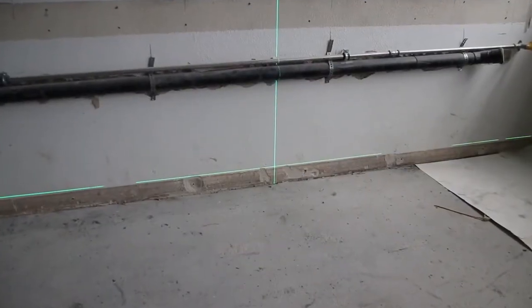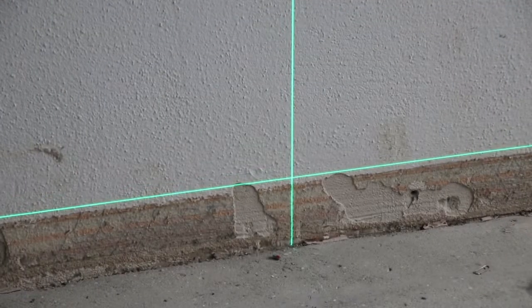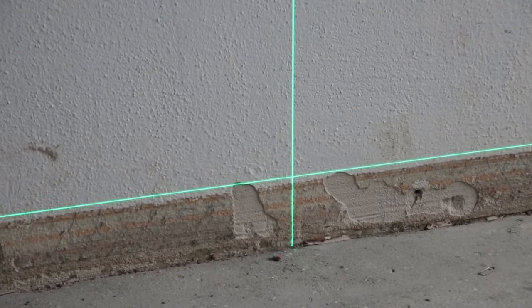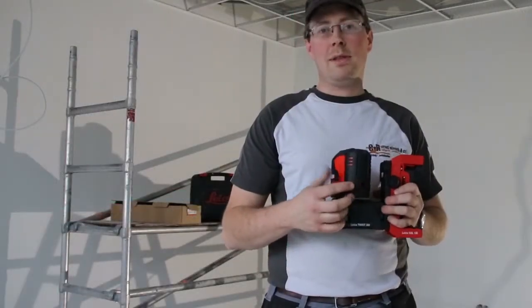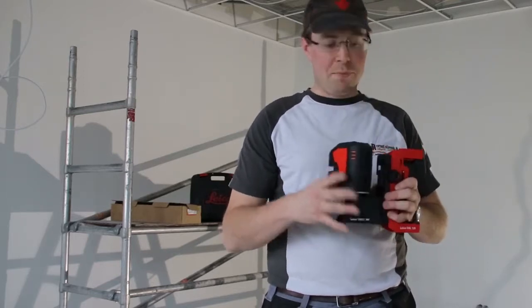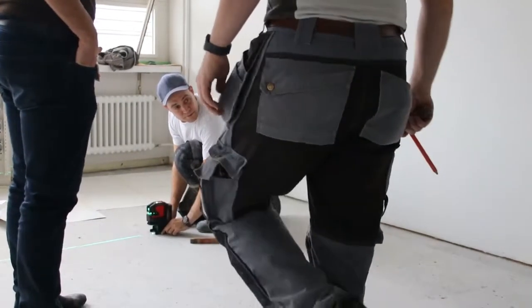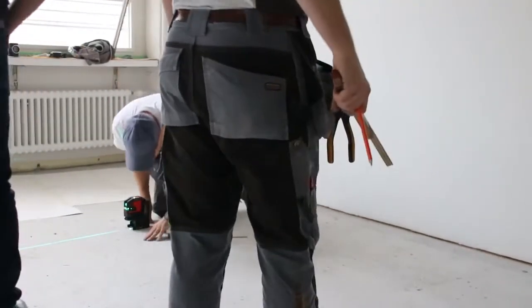I like the green laser because it has better visibility, especially when it's bright. This laser also has rechargeable batteries that allow you to use the laser with full power all the time. It's a good thing for me so I don't have to change position when I work in one place for a long time.